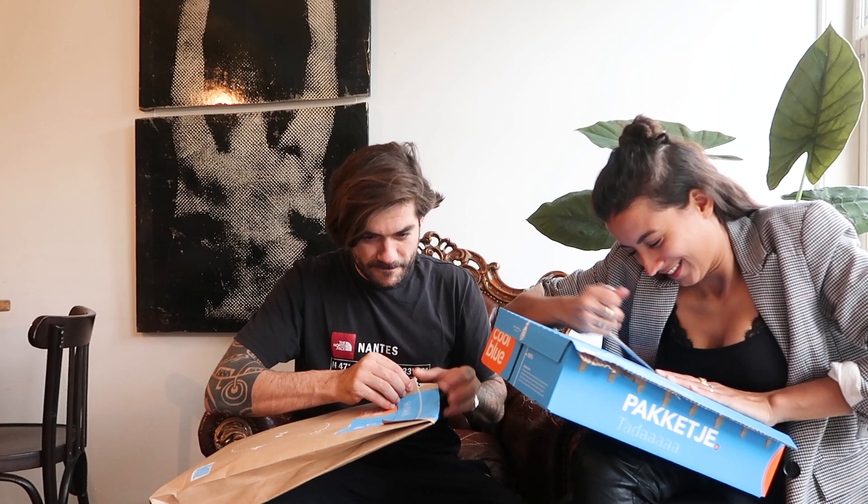We now have the laptop, a new camera, and the gimbal for amazing shots — but there's one thing we still need to improve: a microphone. That's why I bought two packages with two different mics. The reason I bought both is because we want to test them both, and then return the one we don't need.